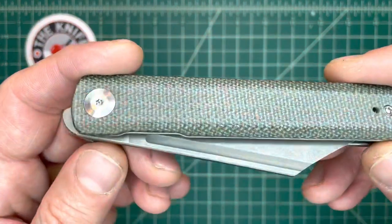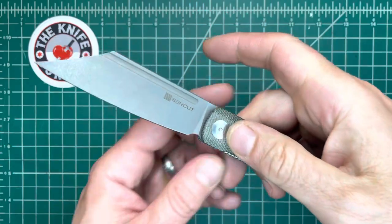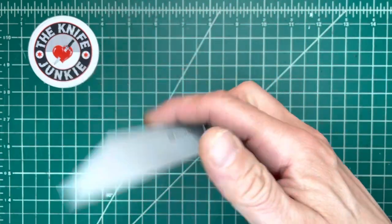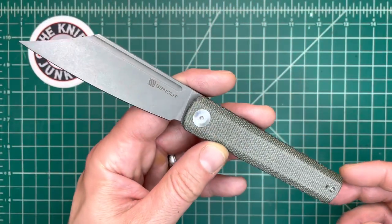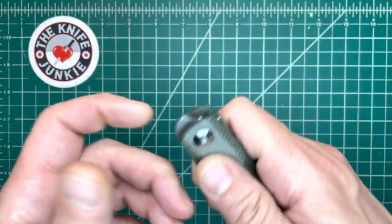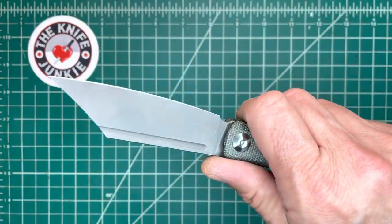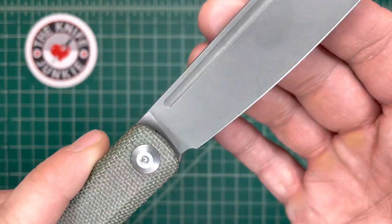And it's a front flipper — look at that. This is front flipper number two in my collection, and like a pro, like I was born front flippin'. I used to say, oh, I can't do this. And I realized you're just being dumb. They've gotten better with these, and I've gotten better with these. I feel like designers have really dialed it in, and in this case, I believe SenCut has really dialed it in.